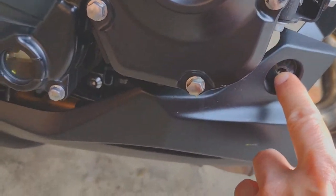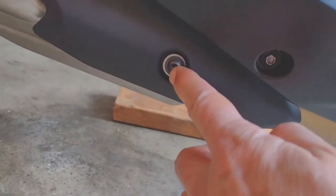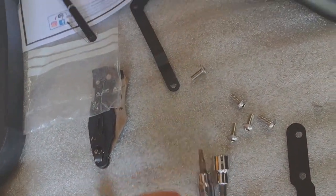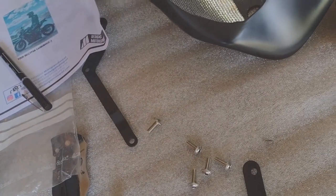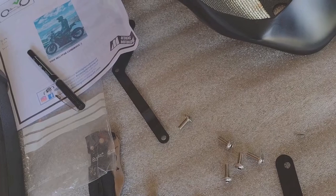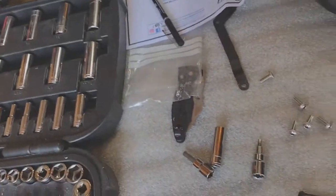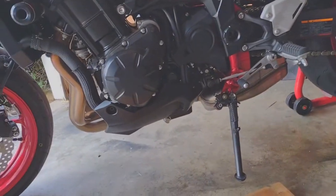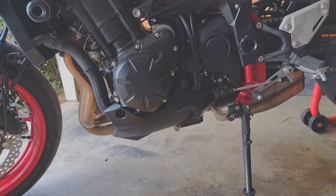And on the right side, to remove these fairings and replace them, there's one here, one here, and one here. The tools you're going to need: a number 4 hex, a number 10 socket, and a number 6 hex. I'm going to go ahead and pull off the existing stuff and then I'll make another video attaching the brackets for the belly pan.